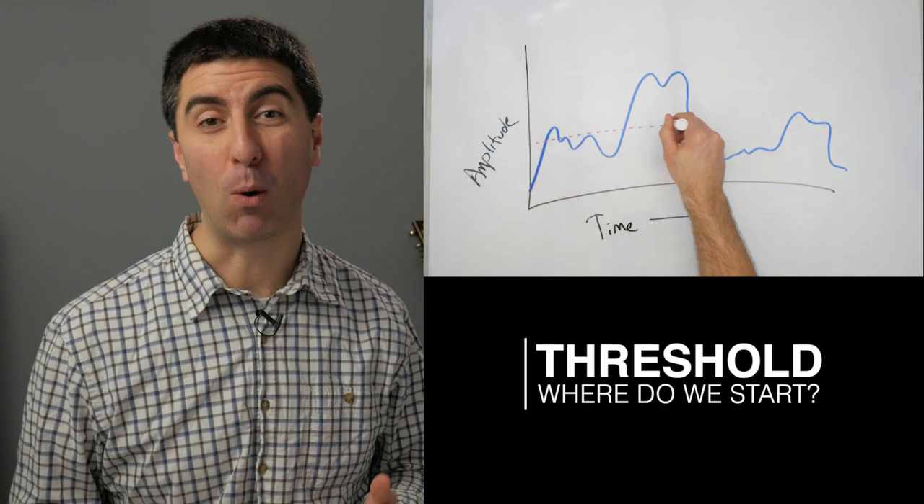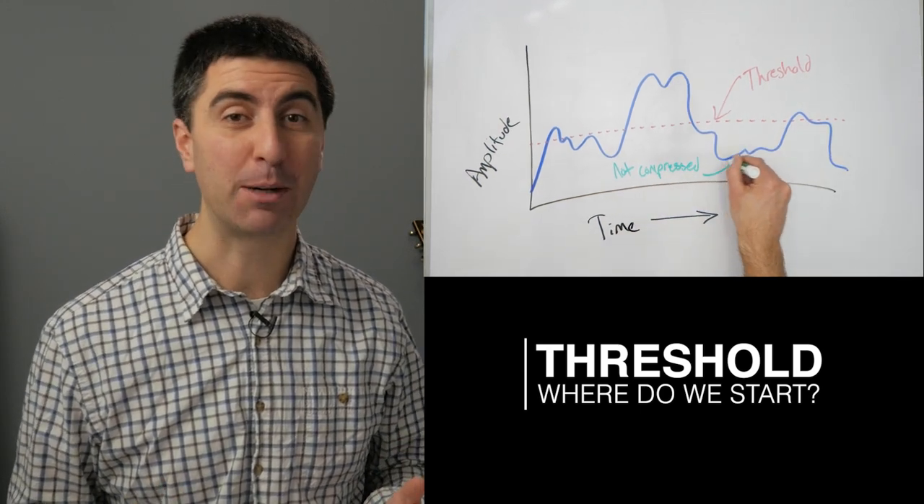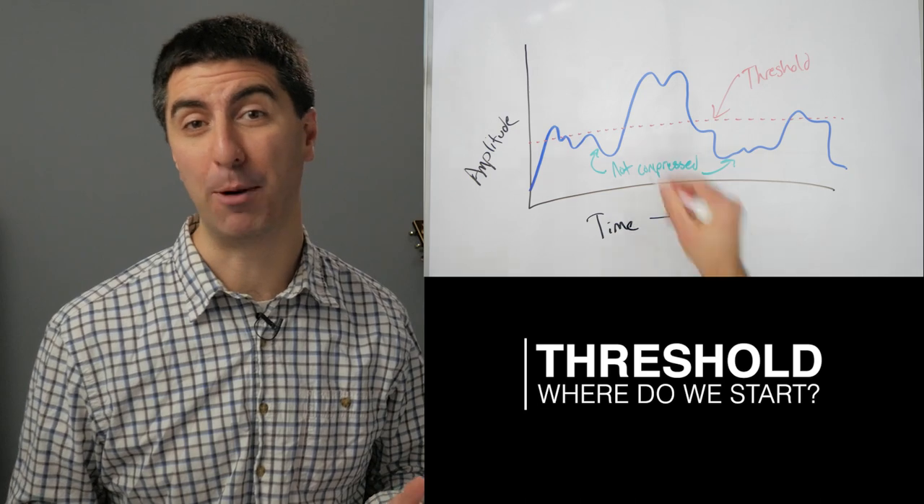The threshold control allows us to pick at what point the compressor starts working. Below the threshold, we're not applying any compression — the input is going to equal the output. But above the threshold, we apply the ratio.